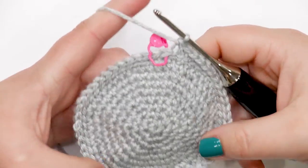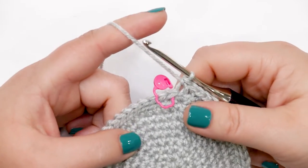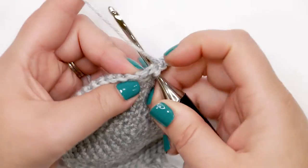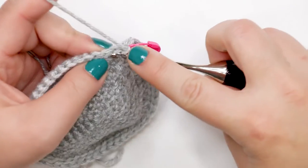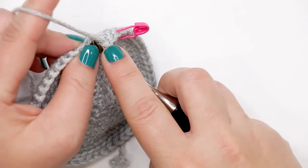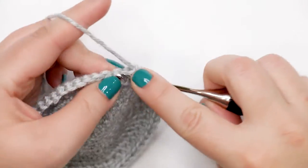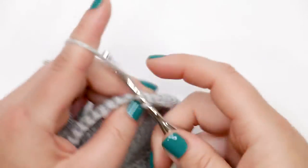Round ten is finished — we still have 52 stitches, no change in stitch count. For rounds 11 through 14, they're all worked the exact same way: one single crochet into each stitch around, working under both loops again as we did at the beginning. You should have 52 stitches at the end of each round. Work rounds 11 through 14 but leave the last stitch of round 14 unfinished because we're changing colors moving into round 15.